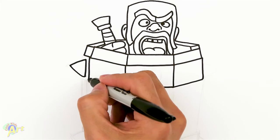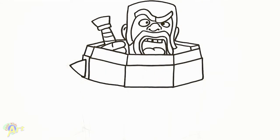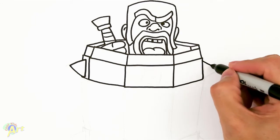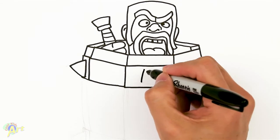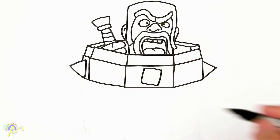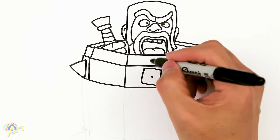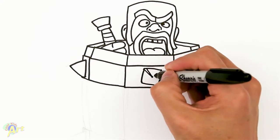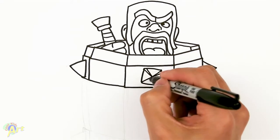Now we can draw in the lines, just close that off. And then on this side, it's going to be a spike. And then here's another spike. And this one — just draw like a little square, a little bit off-center, rotated. And then that's going to be the middle. And now we can draw in the corners so it looks more geometrical, because it's coming right at you.